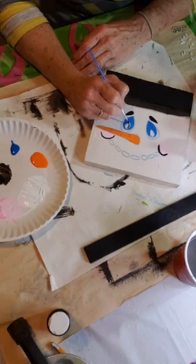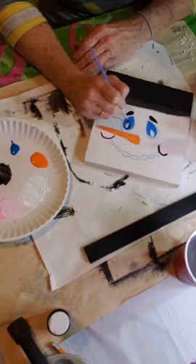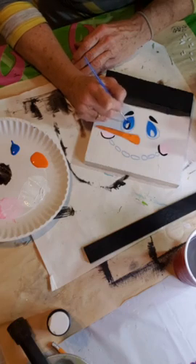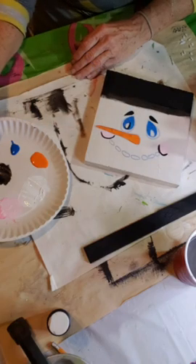And then when we get done we're going to take the...